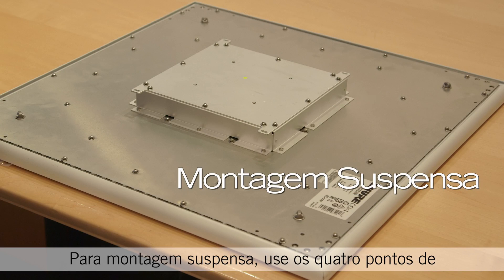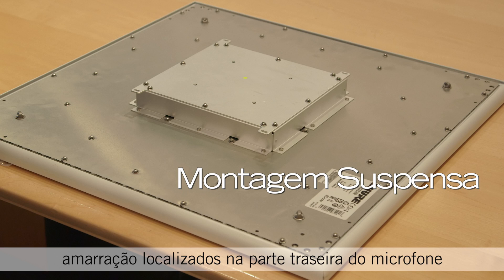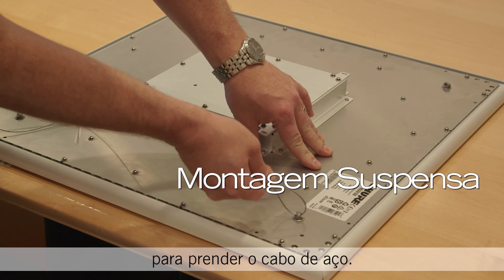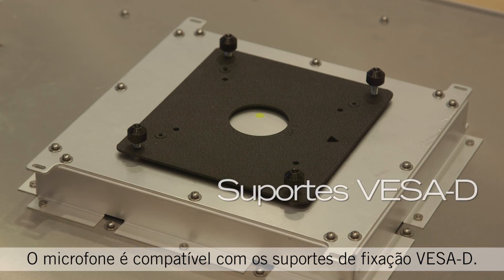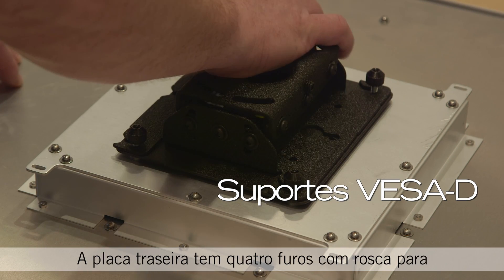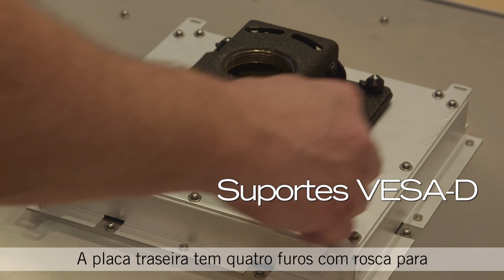For suspension mounting, use the four hanging points on the back of the microphone to attach wire rope. The microphone is also compatible with VESA-D mounting brackets; the rear plate has four threaded holes for attaching your preferred mount.